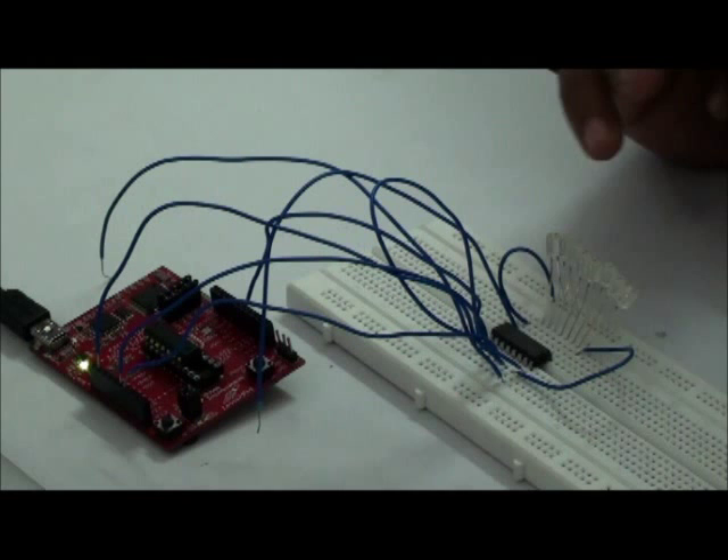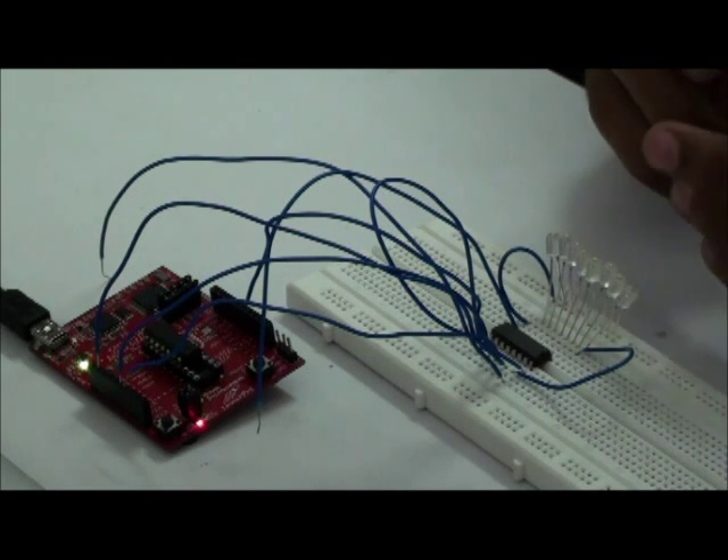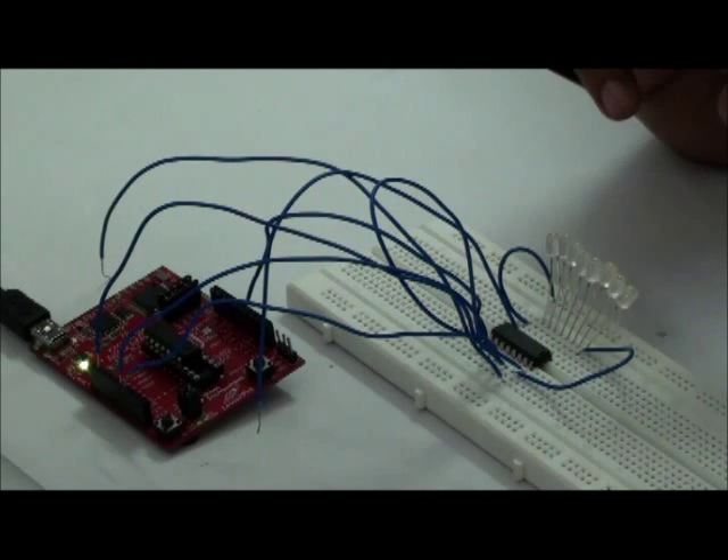Here I have taken a 74HC595 shift register and connected eight LEDs to the data outputs of the shift register. I have written code to shift data from LSB to MSB and MSB to LSB continuously. Let us see how it works.